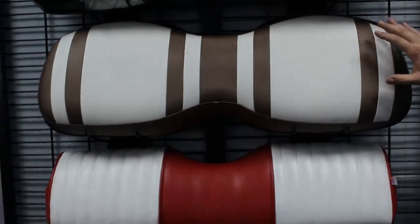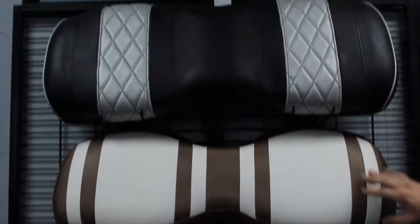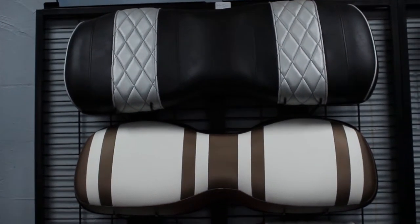Now we're going to step up and show you the custom two-tone seats you're able to get here. This is just two examples here, and we're also going to show you some pictures of previous customers' carts and the seats they've chosen to have on their cart.